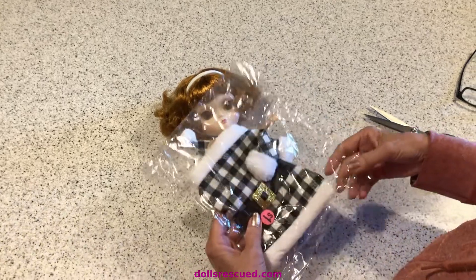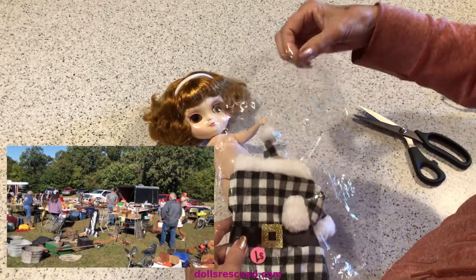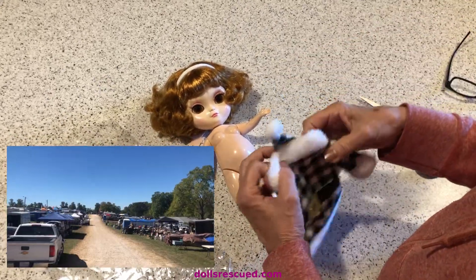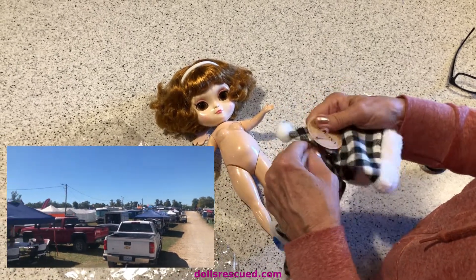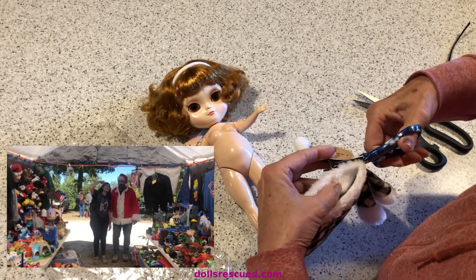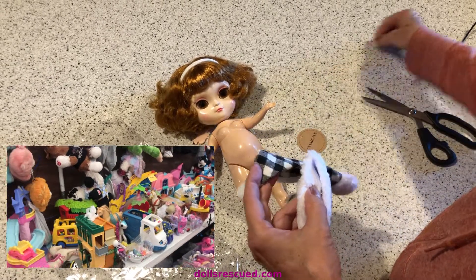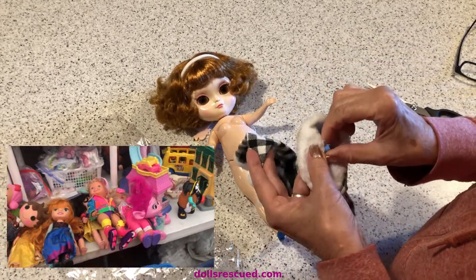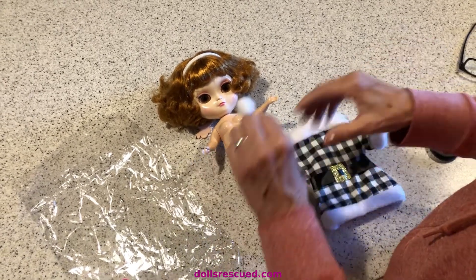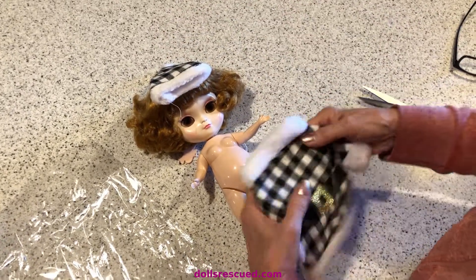I was at a flea market and they had this — I think it's a champagne bottle cover. I have made many ugly sweaters out of the little sweater covers for dolls and little ornaments. In fact, Darren and I did a challenge — I don't know if it was last year or the year before — where we asked everybody to come up with an ugly sweater for their doll.